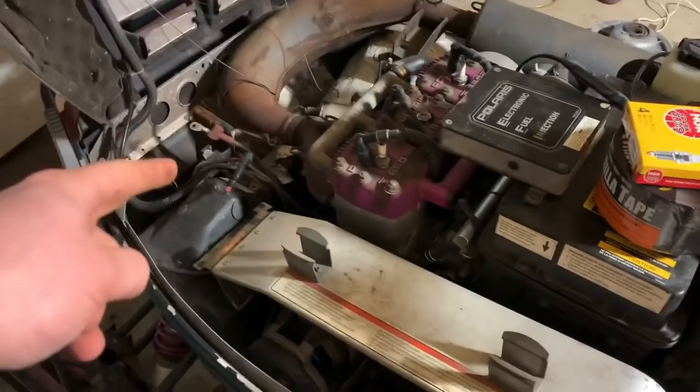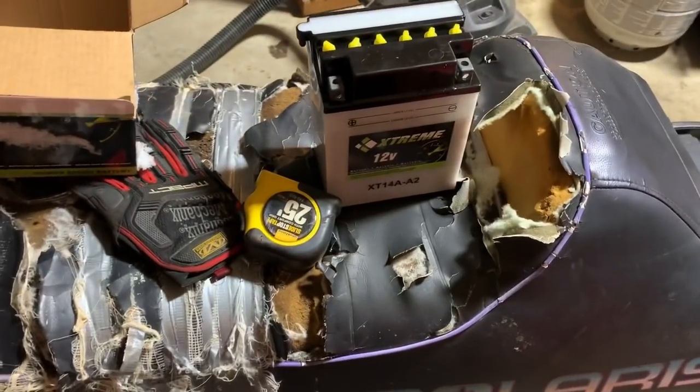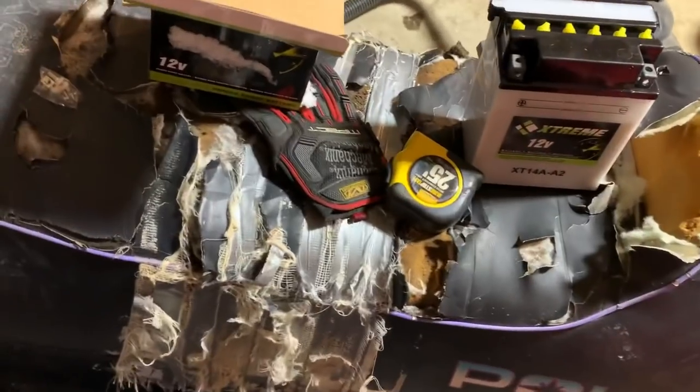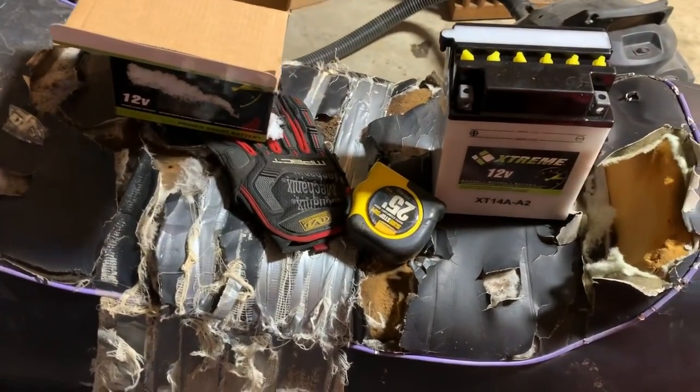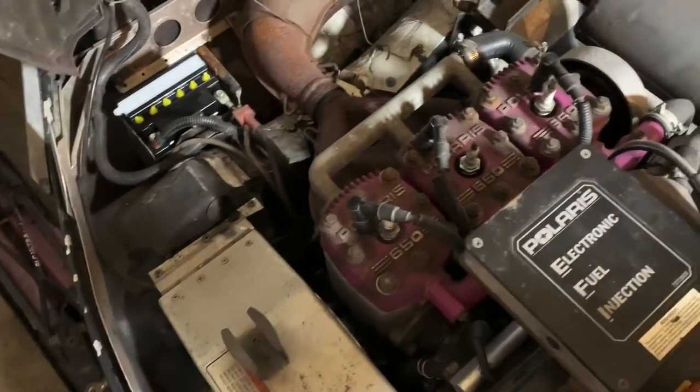All right, first things first — I got the lawnmower batteries out of here. I got this cheap battery, only like 60 bucks. We're gonna go ahead and throw it in and then move on to the next thing. New battery's in. I unfortunately do not have the little dealio to secure it, but it works.